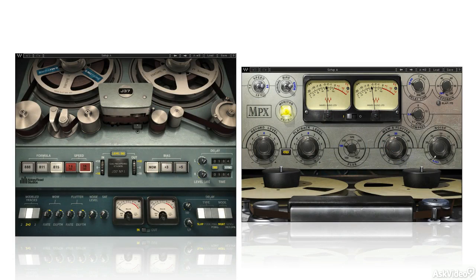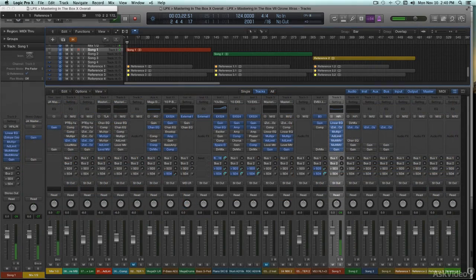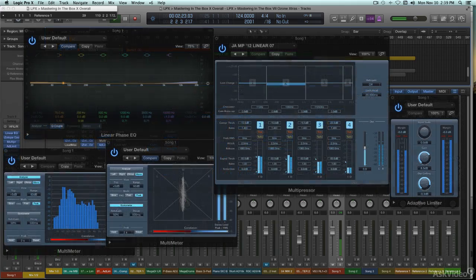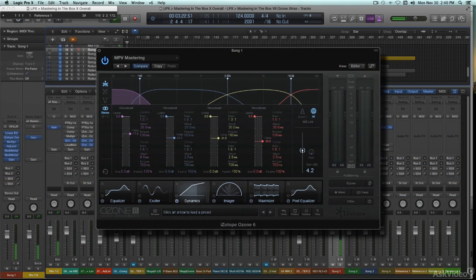Even simulations of analog tape are up to snuff nowadays, from players like Waves and UAD, among others, for those who still want that sound, even while they stay firmly ensconced in the box. In these tutorials, I'll demo with a number of different software mastering tools, including the ones that come with Logic and Pro Tools, and the iZotope Ozone collection. But first, a look at what to do to prepare mixes for mastering — the final pre-mastering stage.